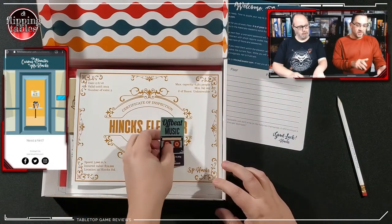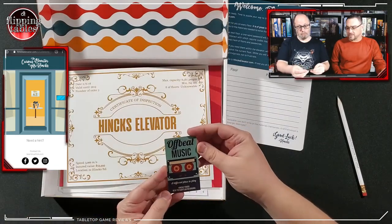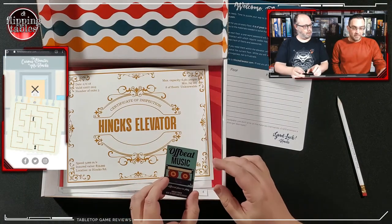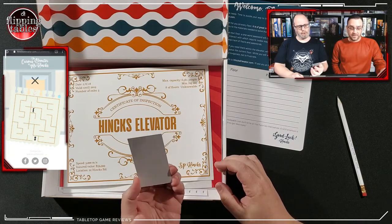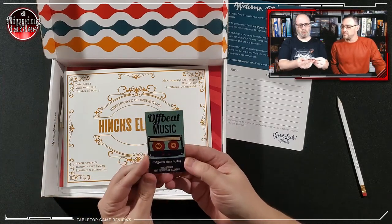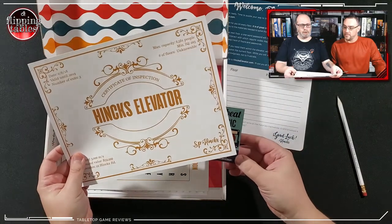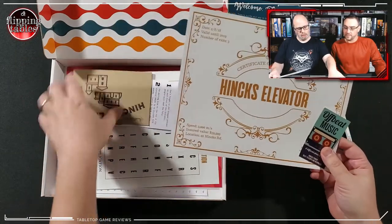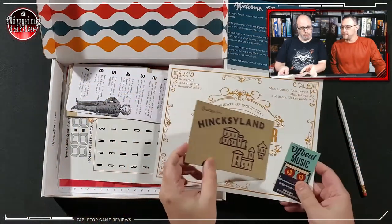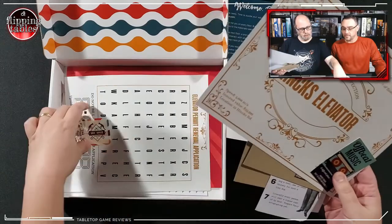It's actually floor number 63 where we're starting. There's a present in the elevator — shall we click on the present? We've got a maze with S and E, so start and end. Let's look at some of these items: a business card — Offbeat Music, a different place to play next to Scofflaw Recording. We've got a Hinks elevator certificate of inspection, a Hinksy Land postcard, and a to-do list.